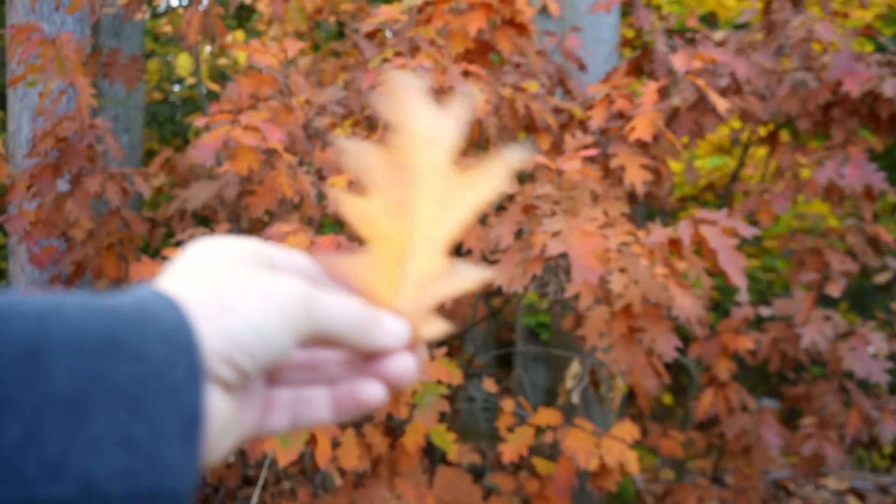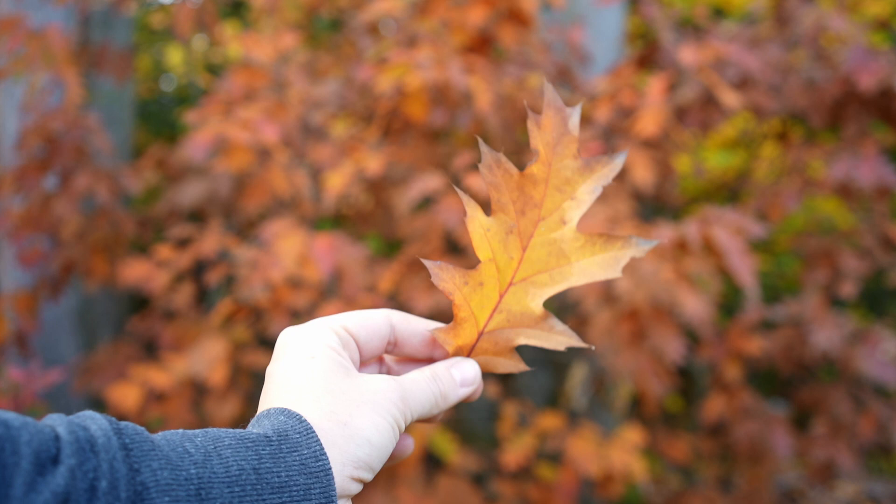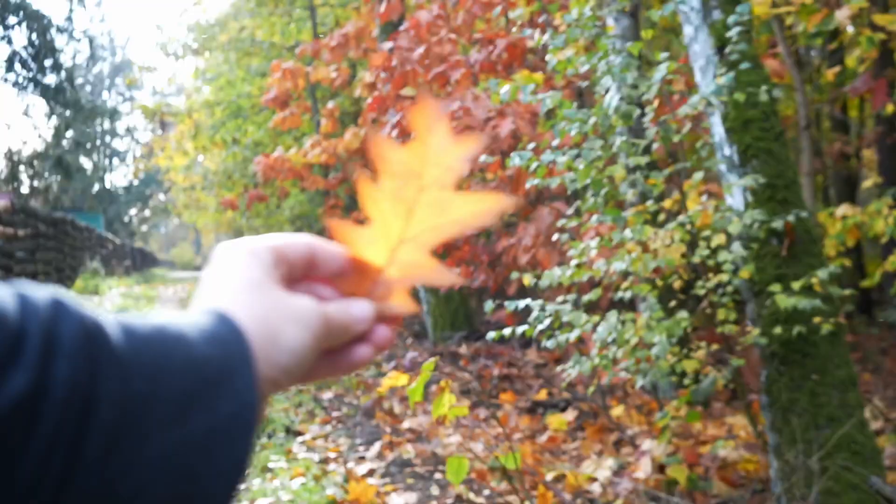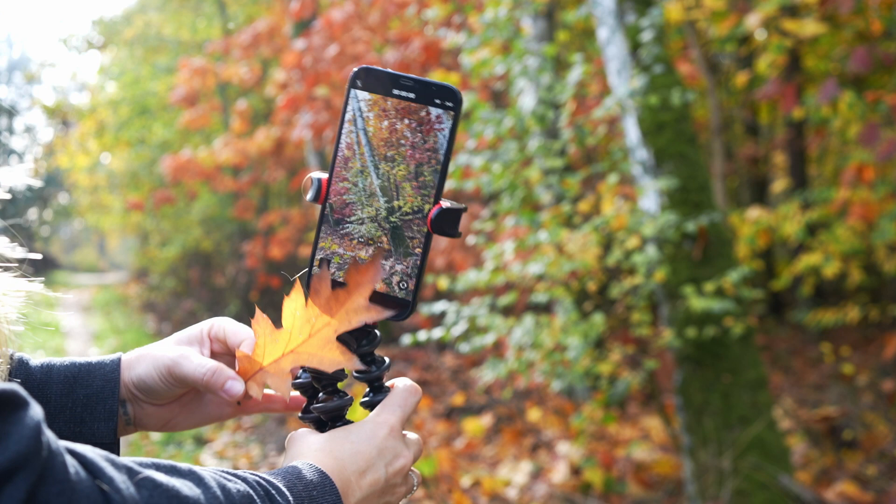When you're choosing a background, you don't want to choose one where the leaf is going to blend in. You can see my shot here looks a lot different, and now when I put my leaf in, it's going to stand out more from the background — so it's a better shot.